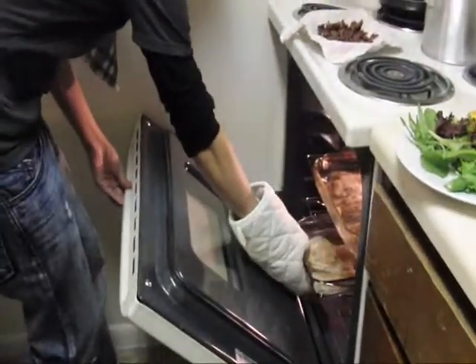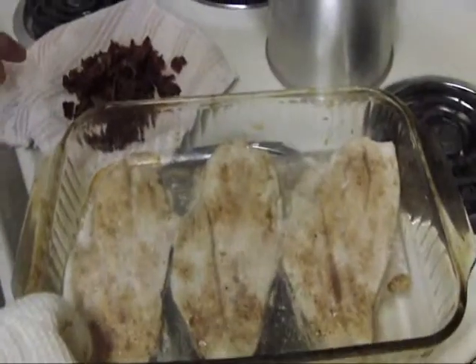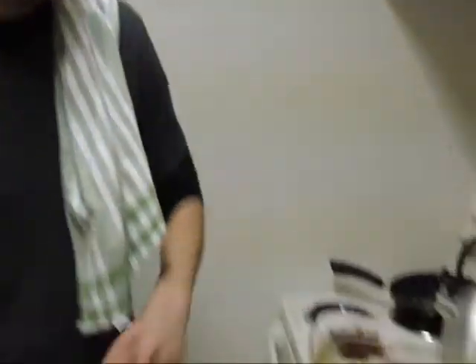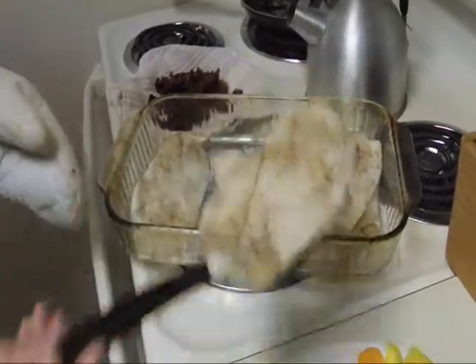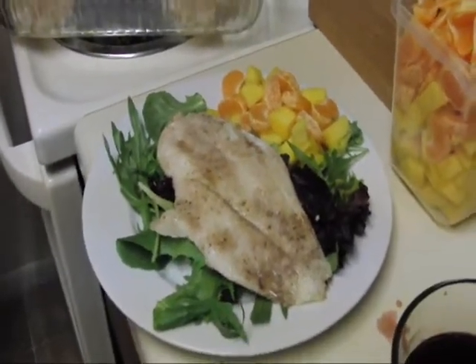Okay guys, we're back. We're going to take the fish out of the oven and take a look at it. We're just going to plate this real quick. We put some baby greens or spring mix down. We've got our little side salad of mandarin orange and mango. And we're going to put one of these fillets on top of that. And voila — there's your fish dinner: orange roughy with the side salad of mangoes and mandarin orange and the spring mix.